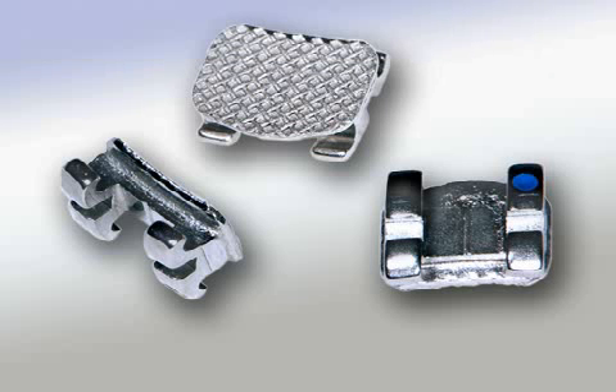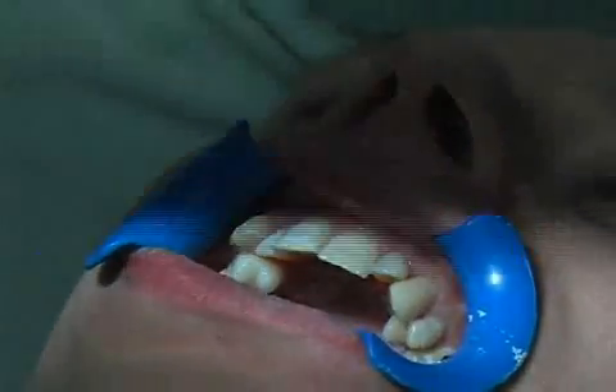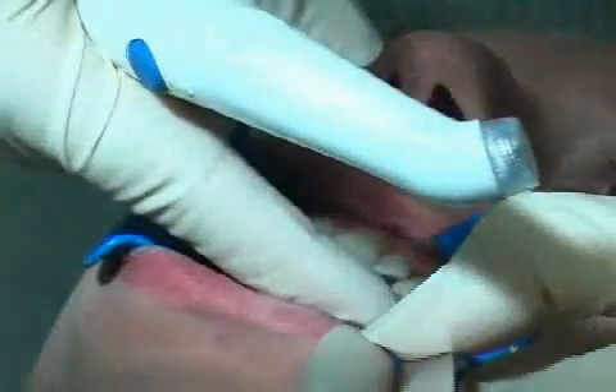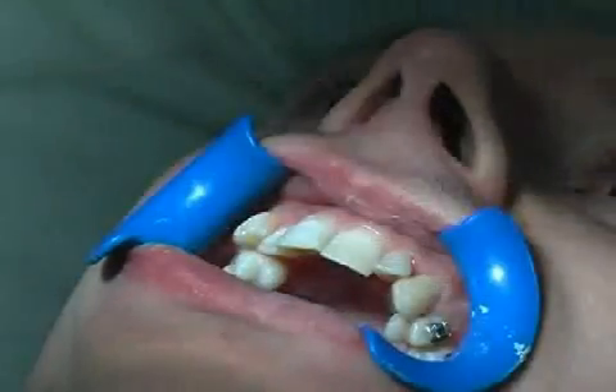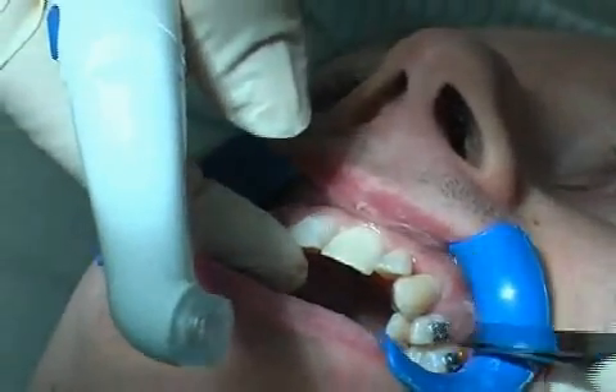In orthodontics, a bracket is the term used for the restraining element on permanent braces. Brackets are glued to the tooth surface by special gluing techniques, thus creating the starting point for tooth realignment with attached permanent braces.